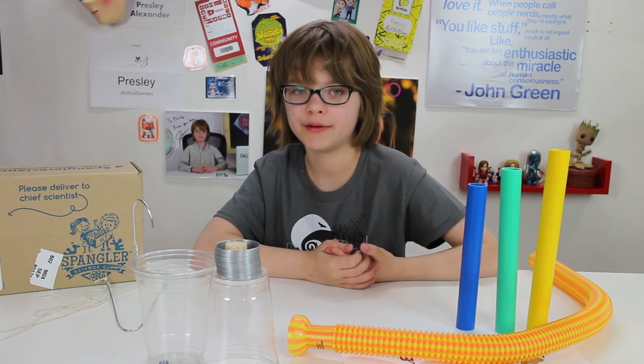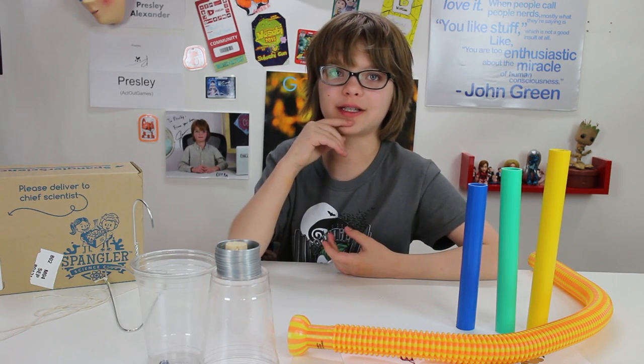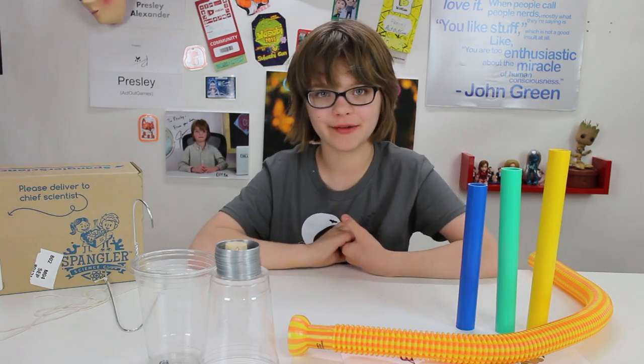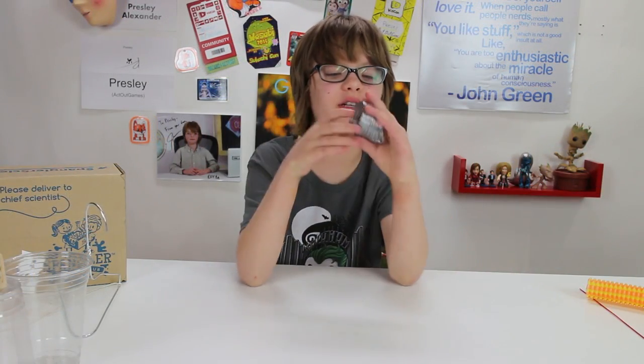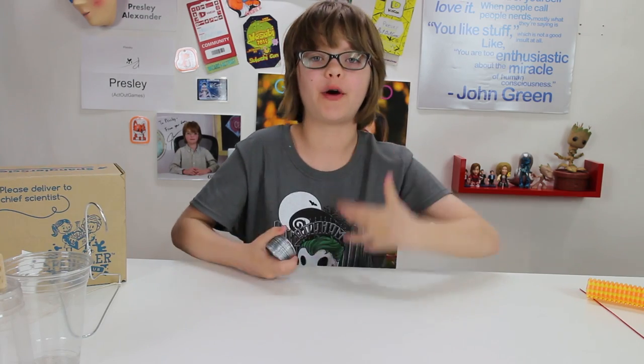So this month's kit is all about sound. I actually did a gummy bear wave machine which is similar to some of the experiments that are going to be in here — there will be a link on the end card and in the description to that. So let's play with some sound! This kit starts you off with just this little spring and it's going to teach you a little bit about how waves work.